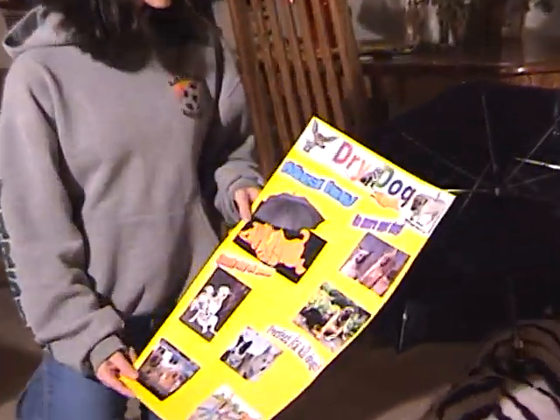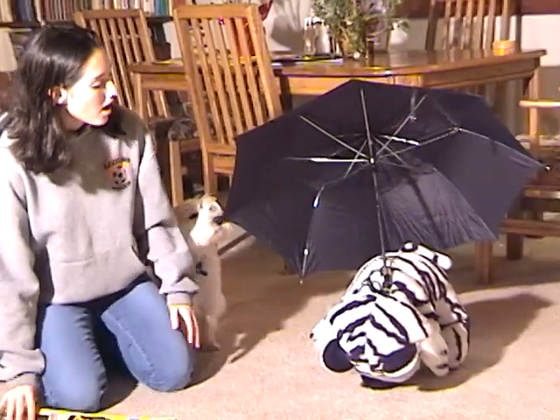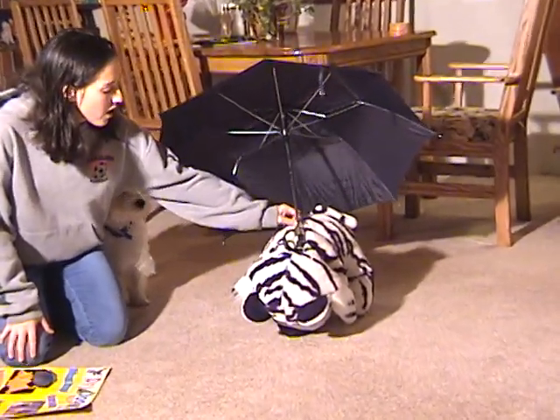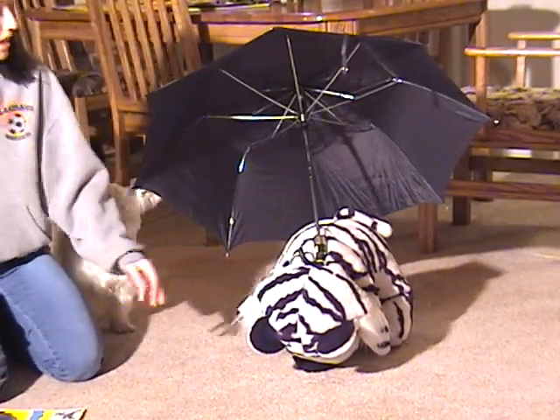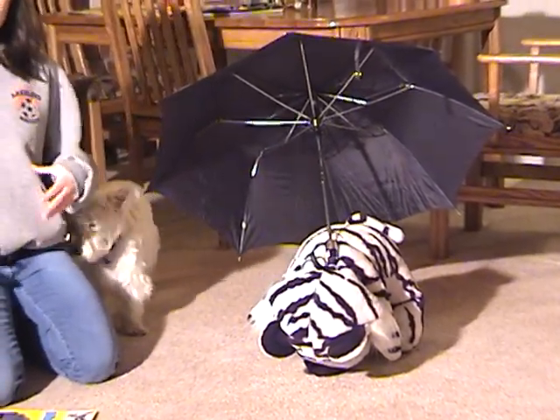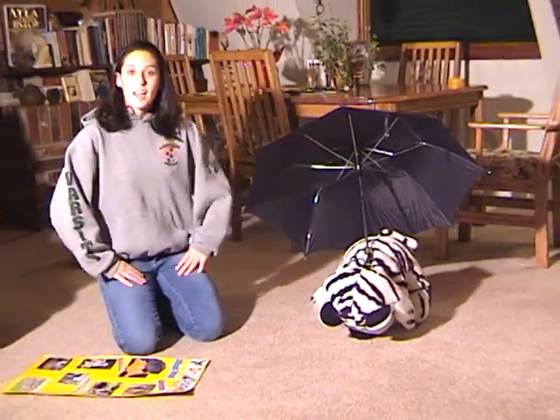It's big and small so everyone can use it, and I have my model right here. I made it out of hanging wire and a normal umbrella, and just strapped it on kind of like a harness to the dog. This is just a little model of what it would look like.